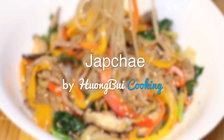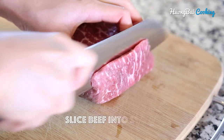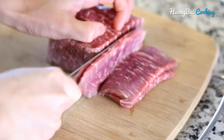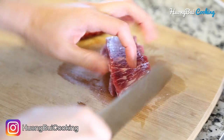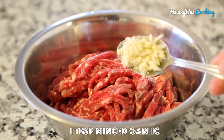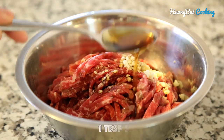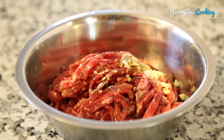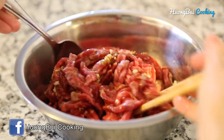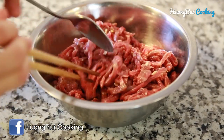Preparing Japchae is a lot like preparing bibimbap because we're going to stir fry a lot of veggies and meat. First of all, we're going to slice the beef into thin strips. Then marinate the beef with a tablespoon of garlic, 2 tablespoons of soy sauce, 1 tablespoon of sesame oil, and a teaspoon of sugar. Then mix really well and let it set for at least half an hour in the fridge.